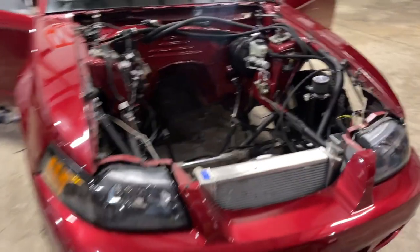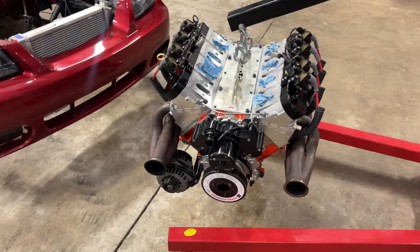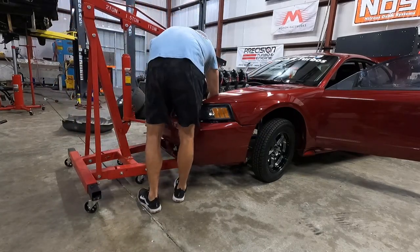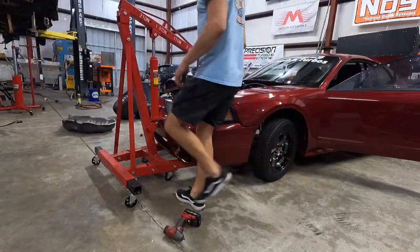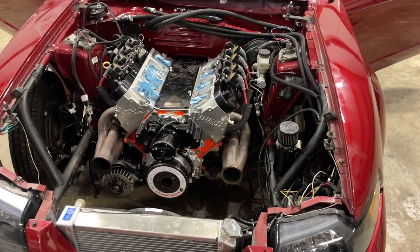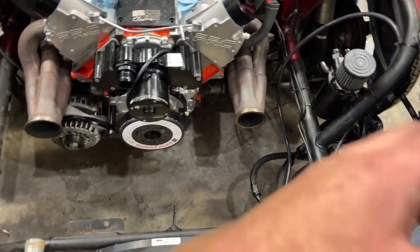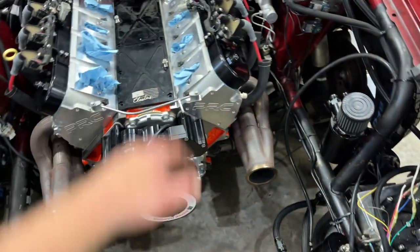Here she is — the heart going back in. All I got to do is hook it up to these motor mounts, one on either side, and the motor will be in. Big milestone guys — got the motor back in. It's been like a month and a half. Motor's back in. Got a lot of wiring left to do, got a lot of adjustments to do on the turbo kit, new V-bands. I'm switching over the radiator to AN coolant lines, gotta wire everything, then get the intake back on. Lots to do.